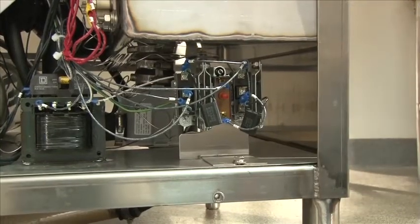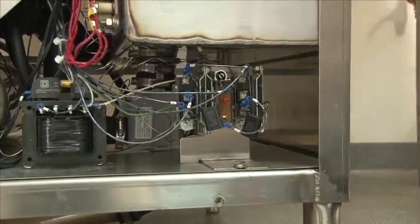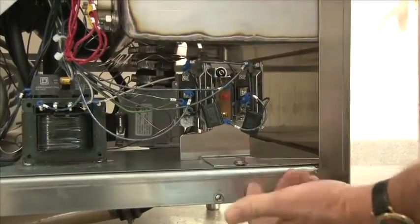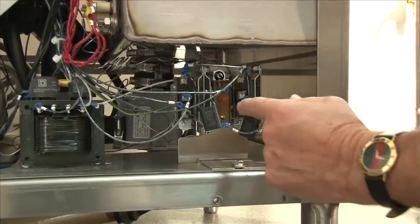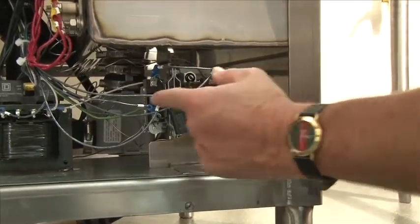After resetting the booster thermostat, we will focus on the wash tank thermostat high limit, which is located here in the center of the two thermostats. It's a red button. Push the button in — that resets the wash tank high limit.